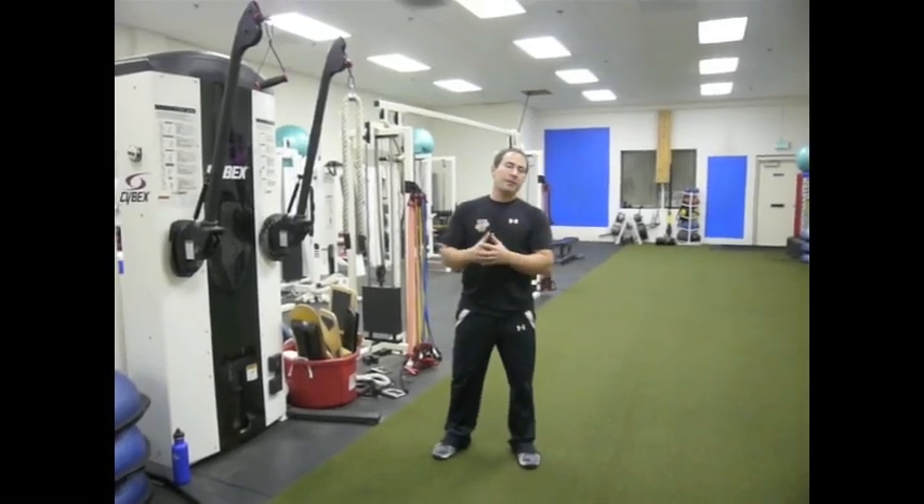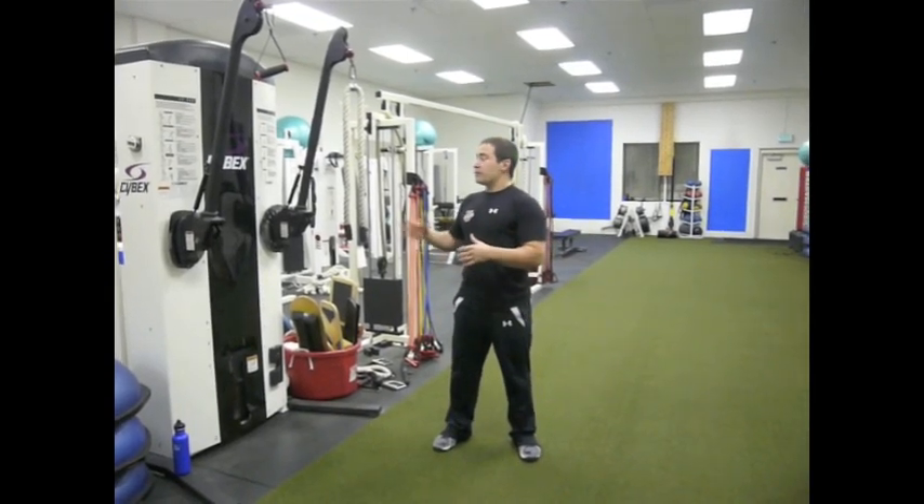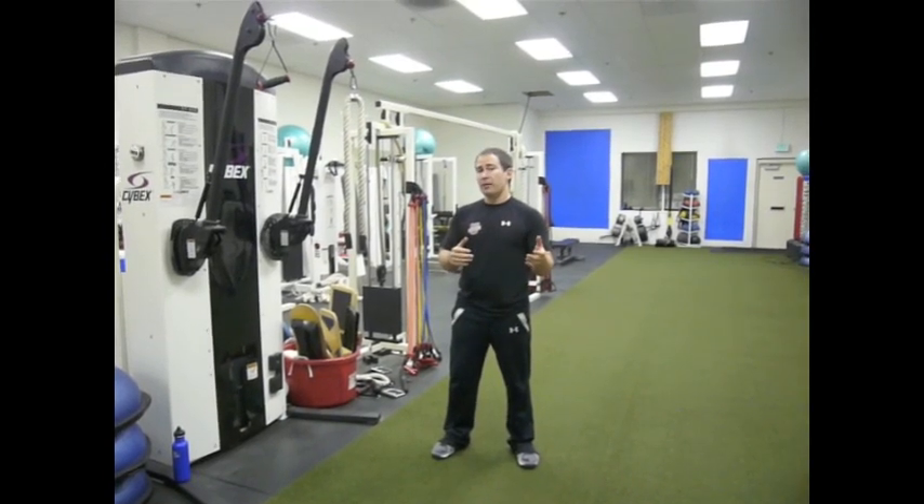Hey, it's Coach Nick, and I'm very excited to bring you one of my newest exercise innovations. This is the vertical Powloff Press — an exercise that I've adapted from the original anti-rotation Powloff Press.